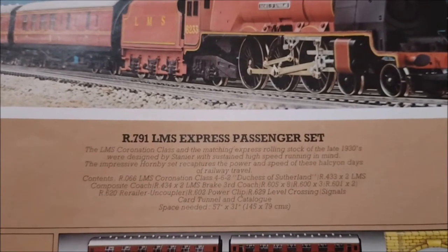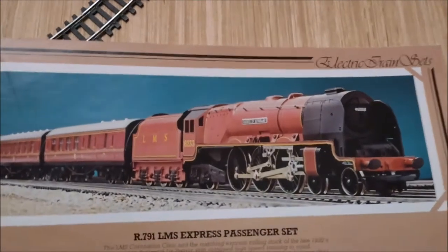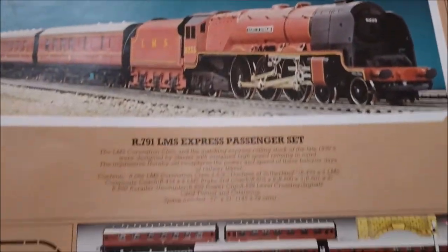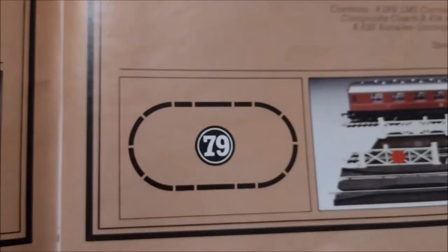You also got a card tunnel and the catalogue. And you needed a layout space of 145 by 79 cm, or 57 inches by 31. And that is your beautiful looking locomotive and what you got in the whole kit and caboodle — there's your layout.